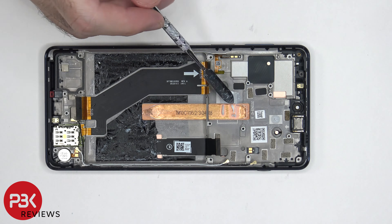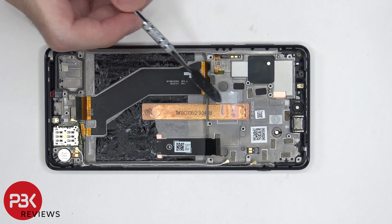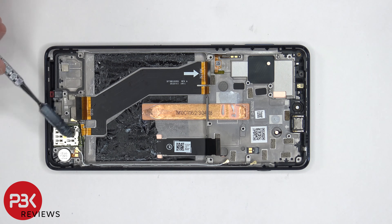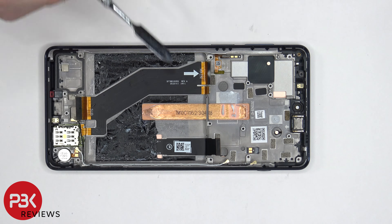Moving on, we can see the copper heat pipe over here, which runs underneath the motherboard and the battery. The vibrator motor is located in the bottom corner of the phone, and it's held down with adhesive. The SIM reader over here is soldered onto this flex cable, so the flex cable and SIM reader would be replaced as one piece.